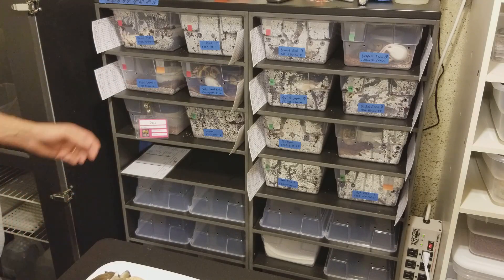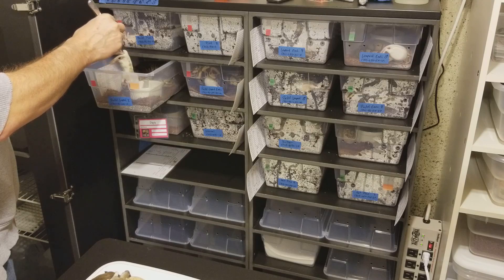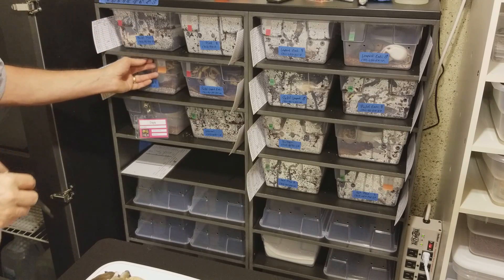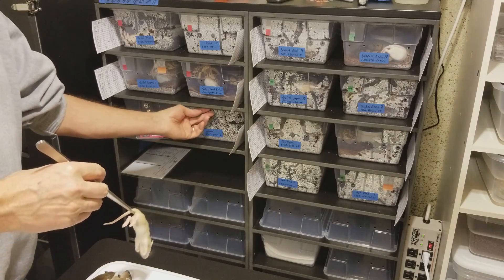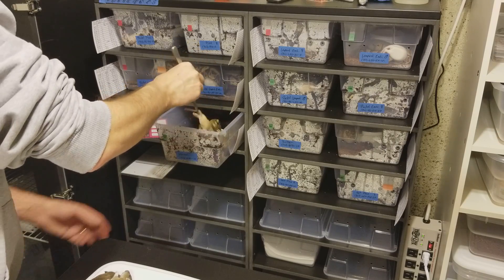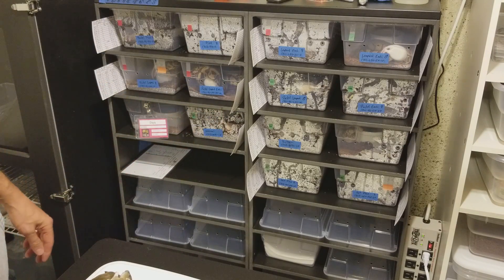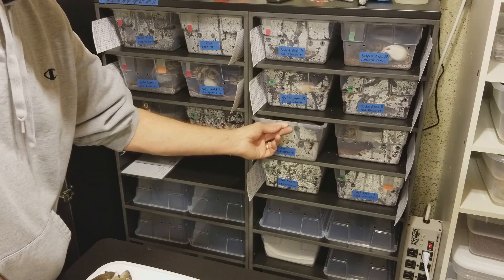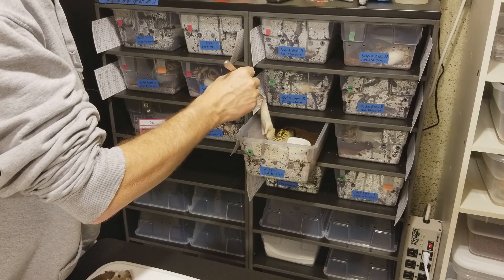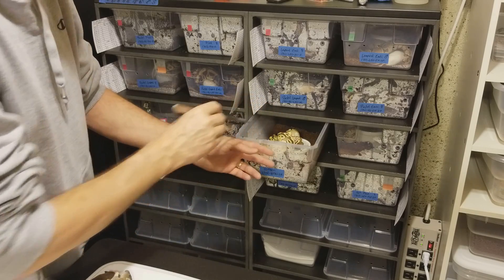And my female pastel leopard over here is in shed. She looks like she might want something — let's see if she eats. Yep. Here we've got a little normal — it's the last normal that I have. She was a little nippy at first; I've been working with her to calm her down and she's been pretty good. Here's a female butter that's for sale. She started out on only live and I switched her to pre-killed and frozen thawed, and she's been going good quite a few meals like that.